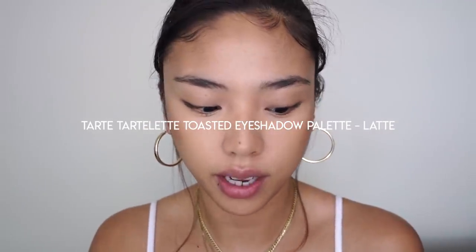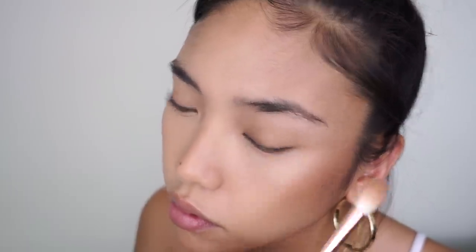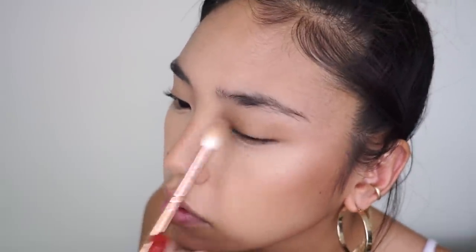For eyes, I'm using the Tartlet Toasted Palette, going in with the shade Latte on a fluffy brush all over the eyes. And just for a little bit of eye contour, I'm bringing that shade up into the crease and into this corner where the top of the nose bridge starts, just to create a little bit of a sculpted area there.